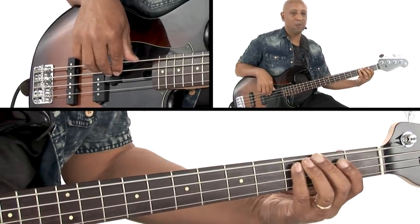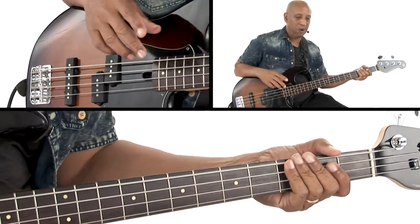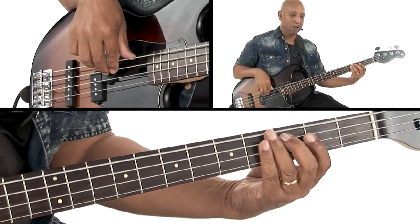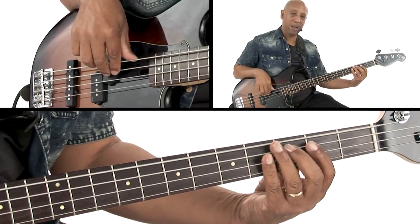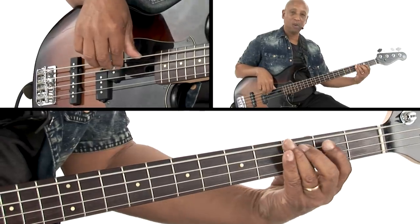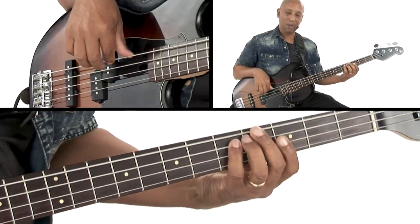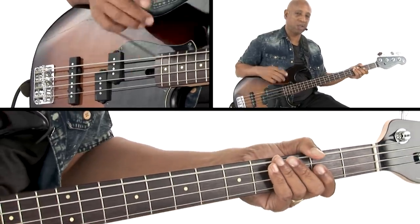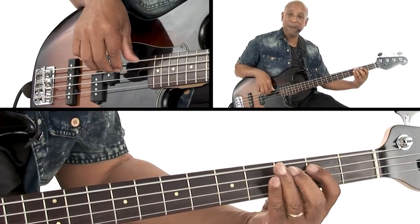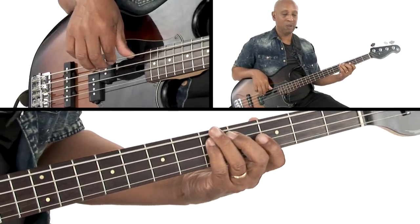And then for the last bar we land on C as a half note, and then on beats three and four we're going to play this very effective chromatic thing. Go down to the seven, major seven, B, and then walk back up — C, B, C, and C sharp leads us back to the D that we started with nicely.